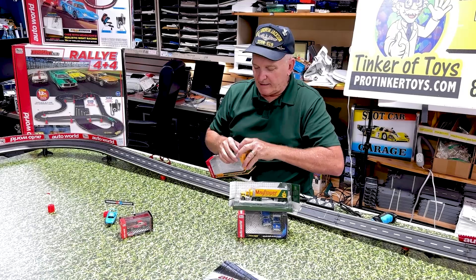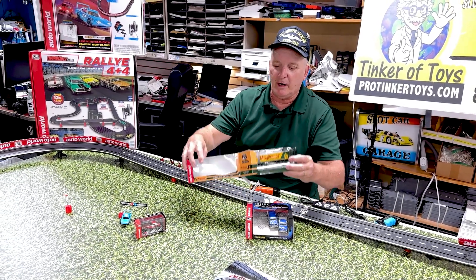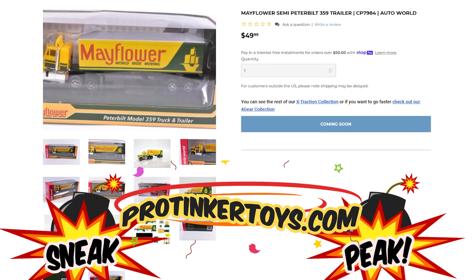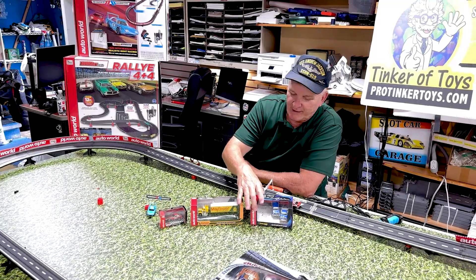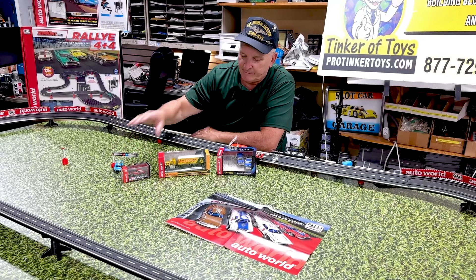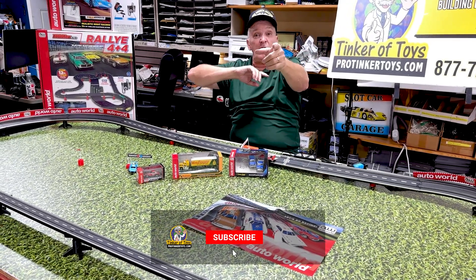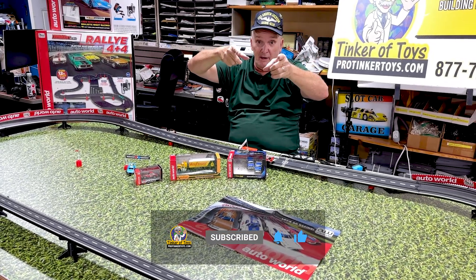One thing that was awesome about the Mayflower was the yellow and green colors. I always thought it was just a weird, interesting combination. And these are the three new exclusives — the Bel Airs, the truck, and the Datsun — only at ProTinkerToys.com. Like and subscribe, hit the notification bell button, and see you later!